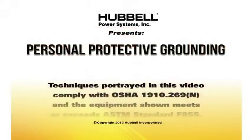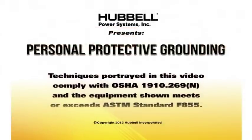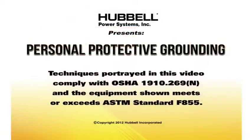Techniques portrayed in this video comply with OSHA 1910.269N, and the equipment shown meets or exceeds ASTM standard F855.